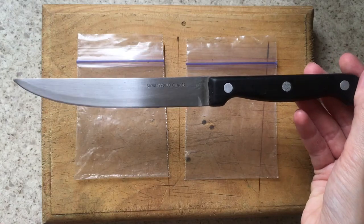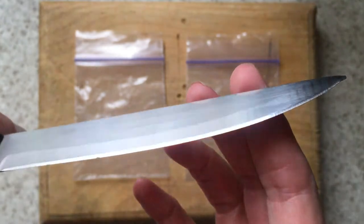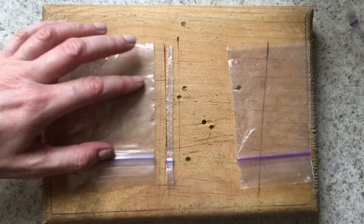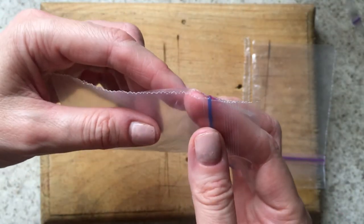Then I tried another knife — this kind of knife with sharp edges, a vegetable knife kind of thing. This one obviously cut the bag and it seals more than the X-Acto knife, that's for sure, but it didn't seal on the bottom or just the top part.